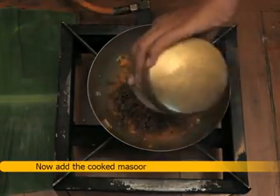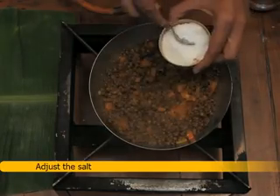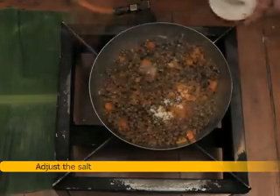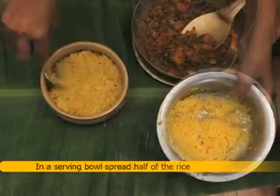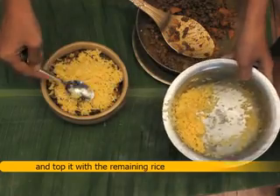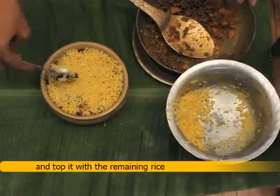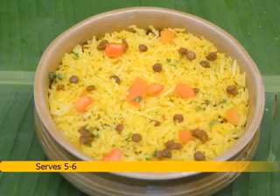Add the cooked masoor and mix. Adjust the salt and mix. In a serving bowl, spread half of the rice, then spread all the masoor, and top it with the remaining rice. Garnish with coriander leaves. This recipe serves 6.